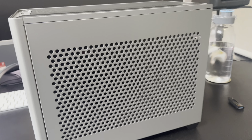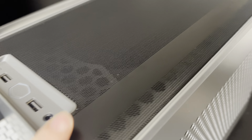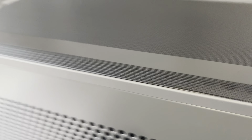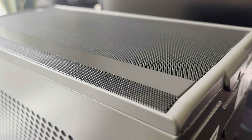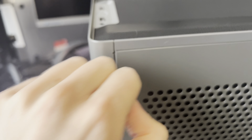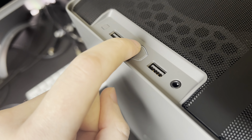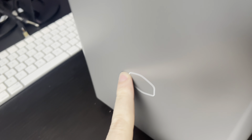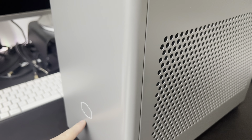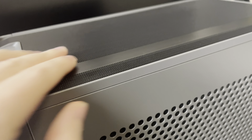Here we have the Cooler Master NR200P. It's been a while since my last video but I'm rebuilding my computer, pretty much starting from scratch. The GPU is the same. This is a really solid design — it has two USB slots on the front, an audio jack, and a power button. I'm not sure if that lights up yet, so it'll be interesting to see. I'll let you know what it's like building in this brand new case.